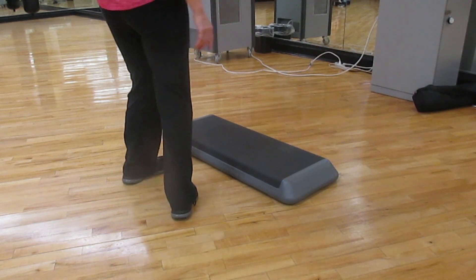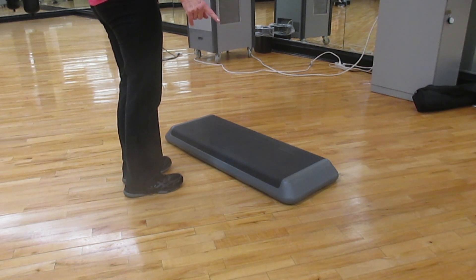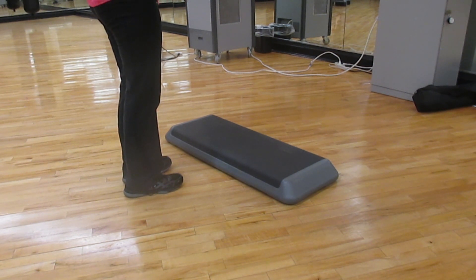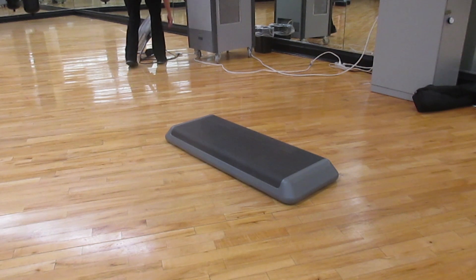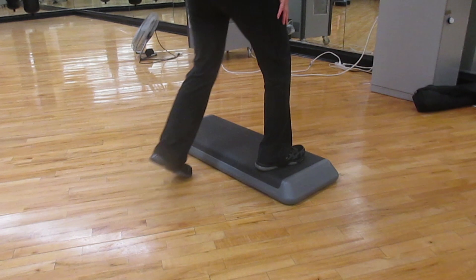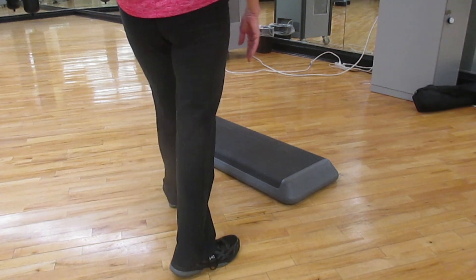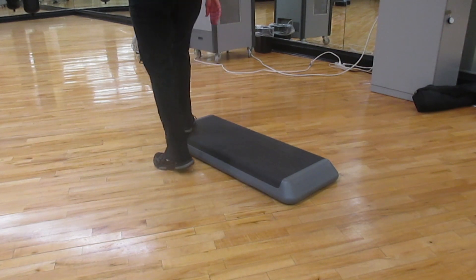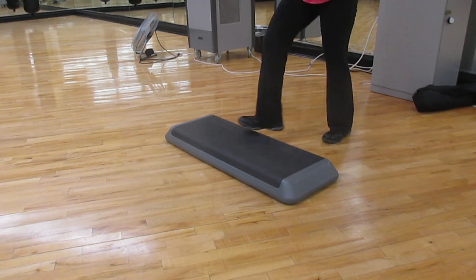Combination number two, the easy one, is two basics, a repeater, and an up straddle twice. But on our basic, we cue: up, up, tap, and shuffle. So up, up, tap, and shuffle is up, up, tap, shuffle, box, and cha-cha. Repeater, cross-up switch, straddle, and rock. And then up straddle, and up straddle.